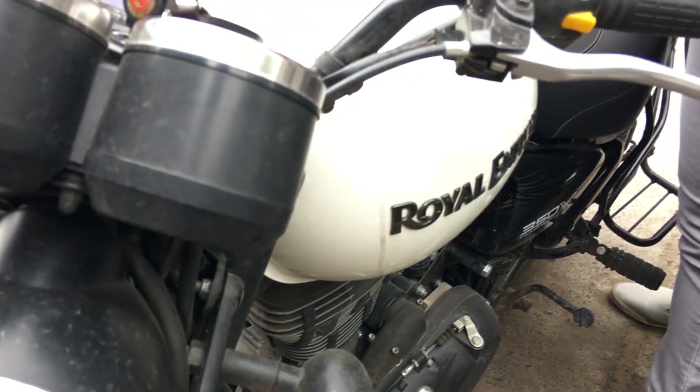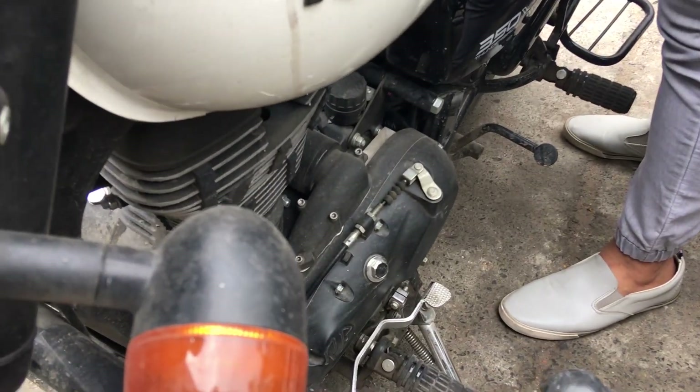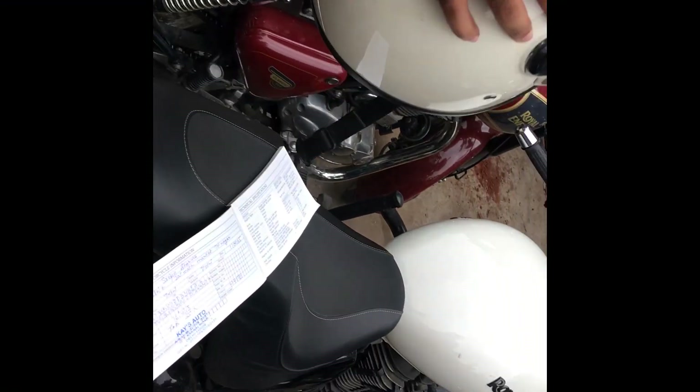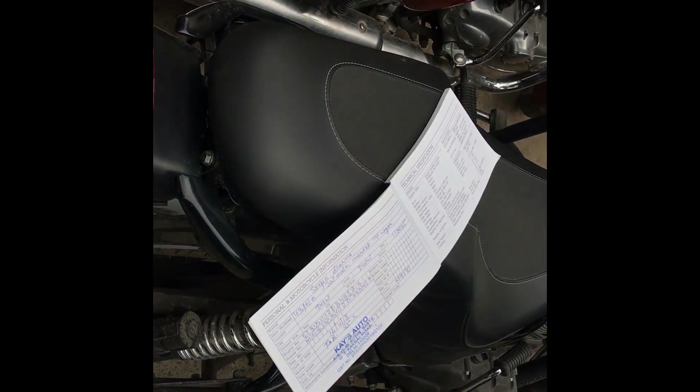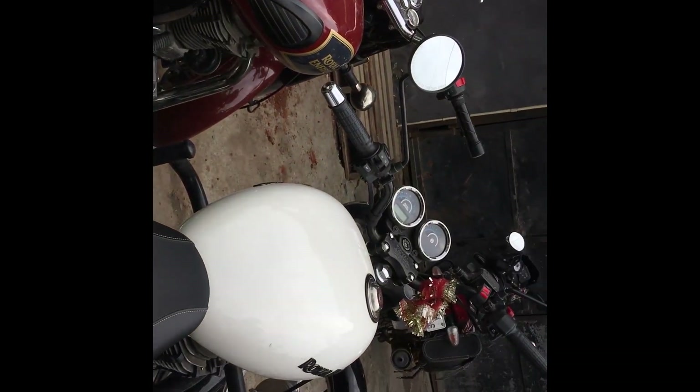So guys, the first question is: how much does the first service cost? The amount was 1200 rupees. And this condition you can see.